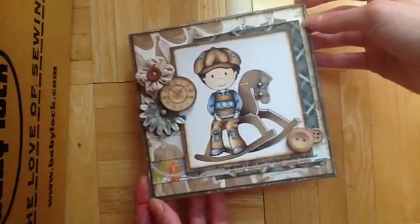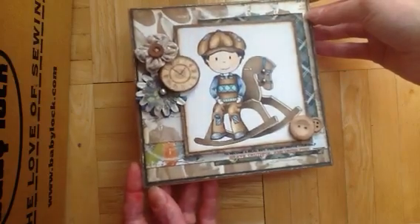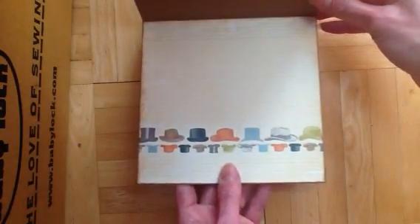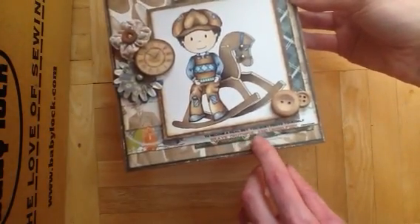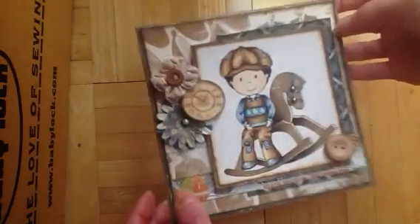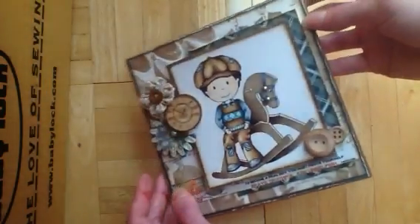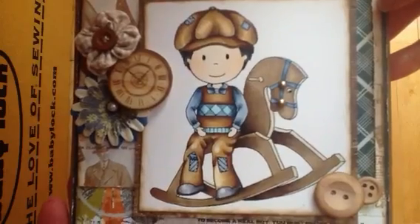This is using the Fancy Pants collection. Here's the inside, and it says: 'To become a real boy, you must prove yourself brave, truthful, and unselfish.' And this is actually from Michaels — I got the little clocks there recently. And that's him. Super cute.